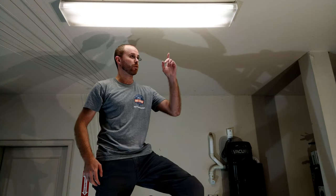Hello everyone! It's Eric from FreeLearner.how. Today I'm going to walk you through swapping out one of these old-fashioned four-foot fluorescent lights with new LED lights.